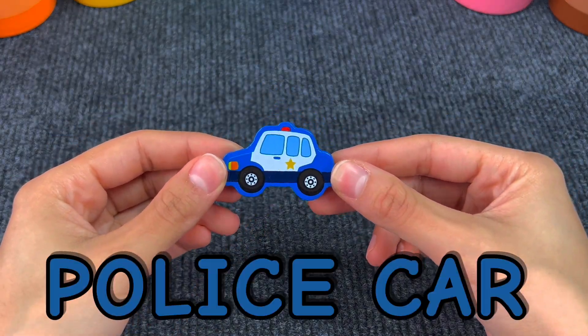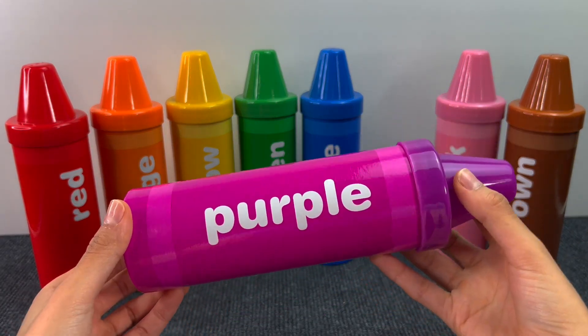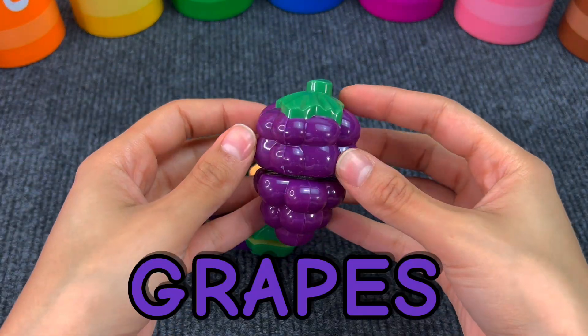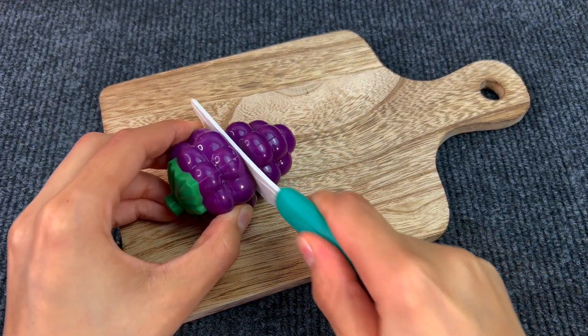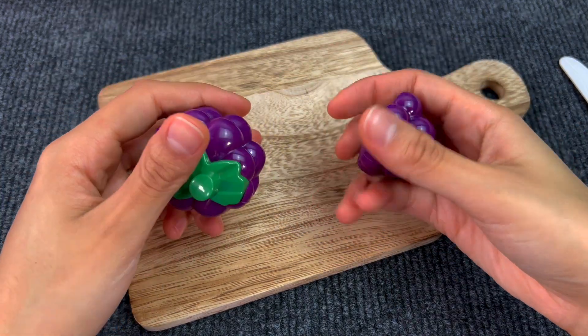Very good! Next crayon is purple. Let's see what's inside. Here we have some grapes. They're very good. We got two pieces of grapes.